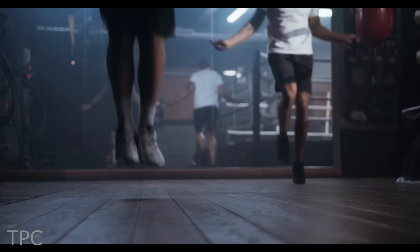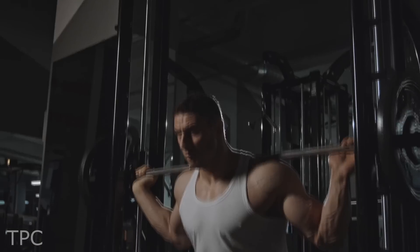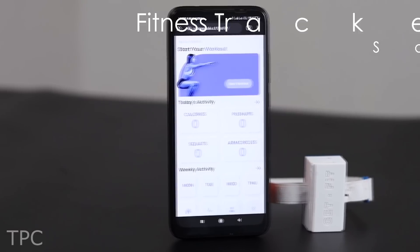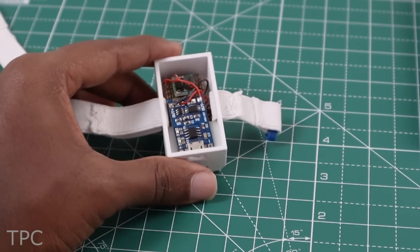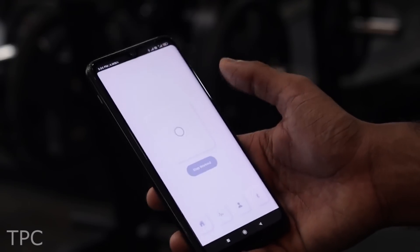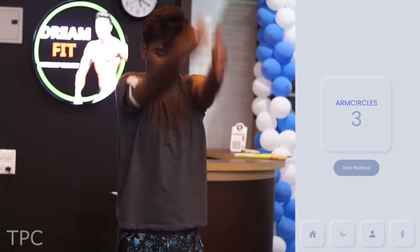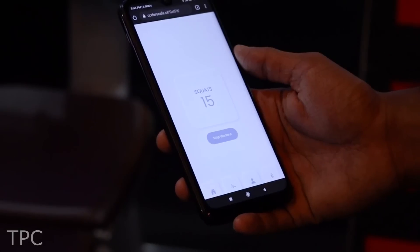Number 3. If you work out regularly, you might know the importance of keeping track of your exercises. Sometimes, because of focus, we forget our rep and set counts for a particular exercise. For that, we can use this fitness tracker made using Arduino Nano. It has the capability to detect an endless variety of exercises. The tracker is worn on the arm as an armband. After connecting the app with the Arduino, you can start the workout, and the tracker will monitor the type of exercise and rep count of each one.